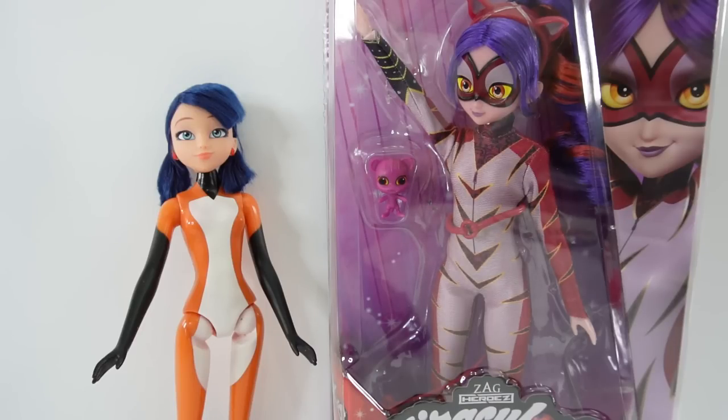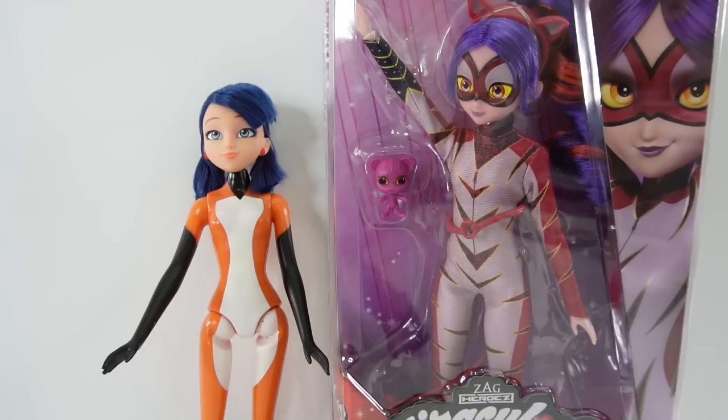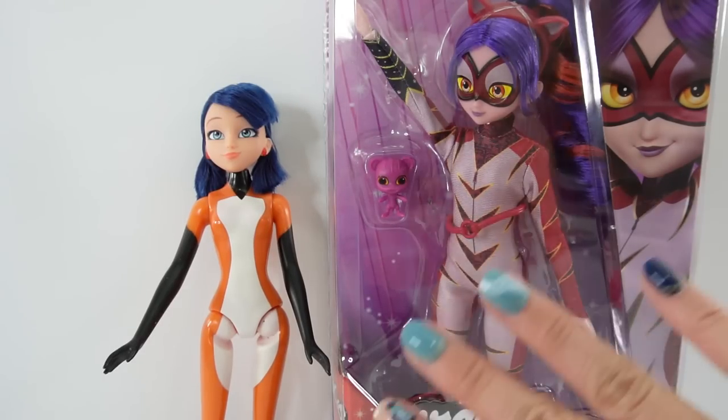Hi everyone, welcome to Evie's Toy House. Today we're going to be making another Miraculous Ladybug custom doll. Over here I have Marinette as Rena Rouge and today we're going to transform her into my version of the Purple Tigress.